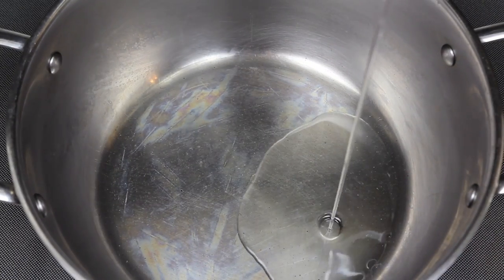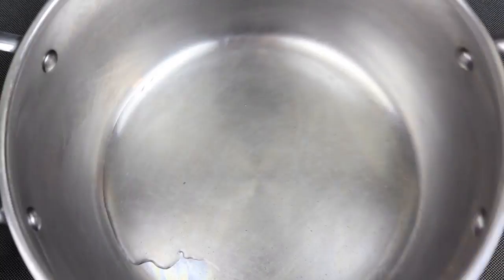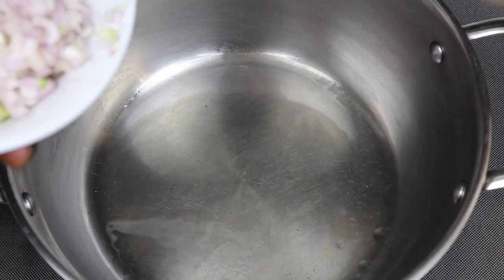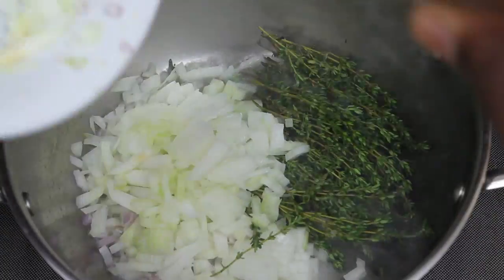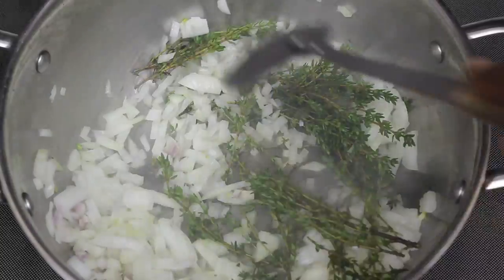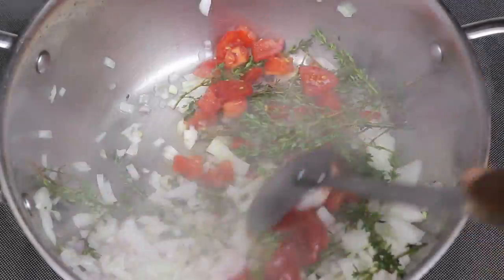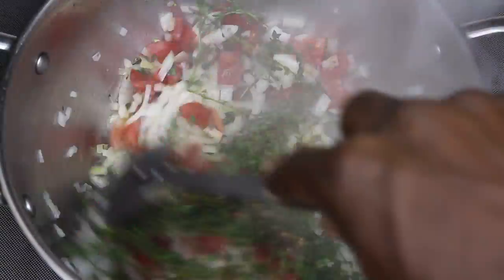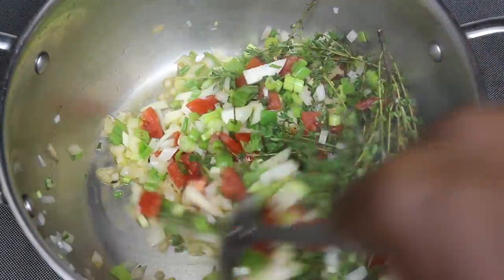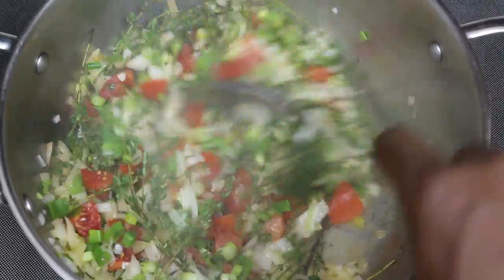What I'm using is the ancient grain pasta. What I do is I add my oil to the pot — what I used in this one is coconut oil. Now we're going to add our thyme, onions, shallots, and scallion to the pot. We're going to mix that up, and then we throw our tomatoes in there.